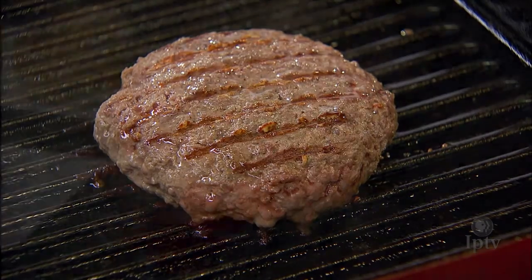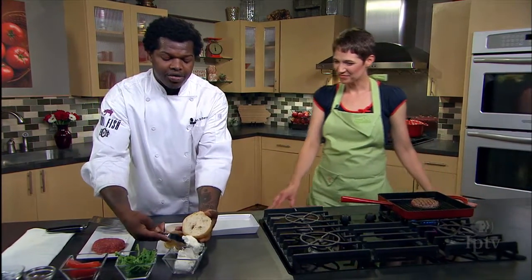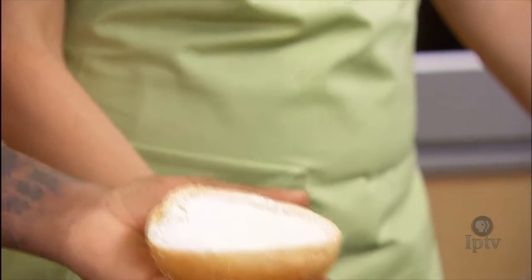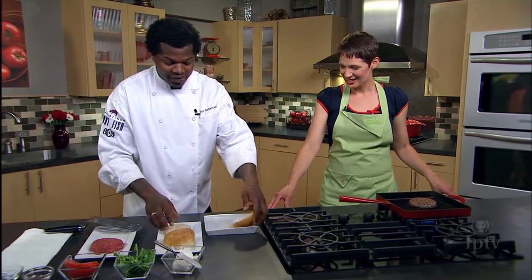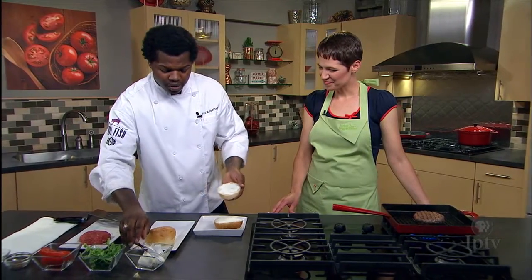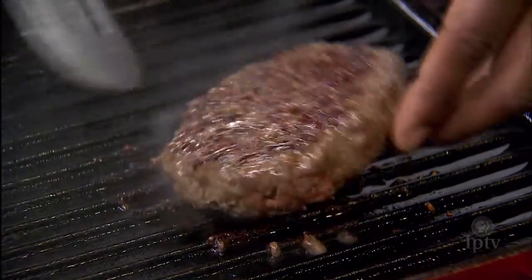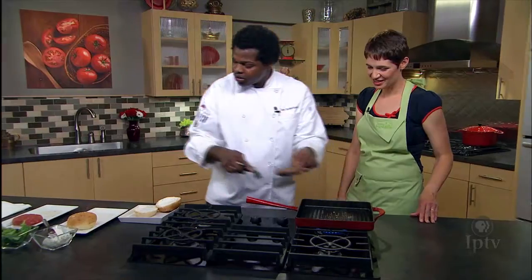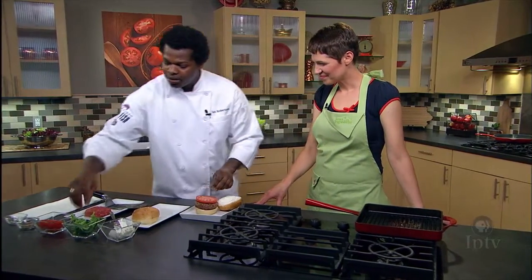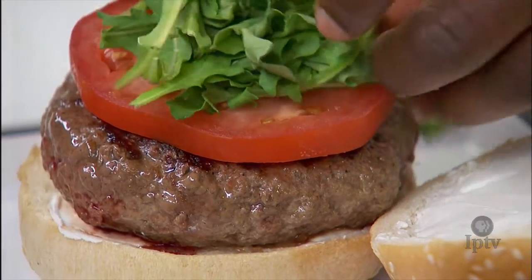We have a little bit of goat cheese for the bun. We have soft goat cheese that we let temper, and it just spreads on real nice and easy — very creamy. We'll put goat cheese across both sides of the bun, place our bison burger on top, and dress it with just a little bit of fresh tomato and some arugula, making it a very nice little burger.